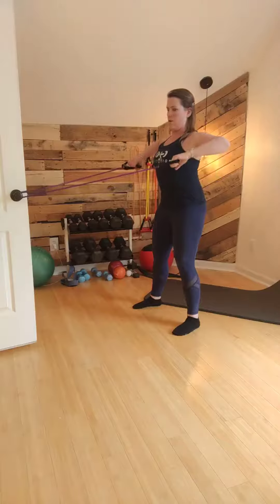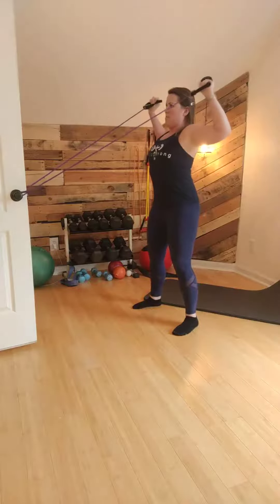Then you're going to rotate your arms up, rotate, and press. Now, as you can see, I compensated because this part is difficult. The row part is easy.